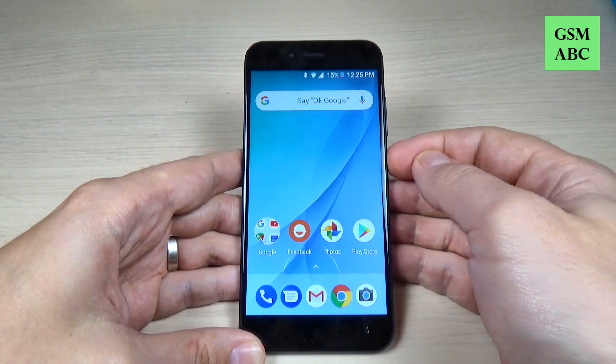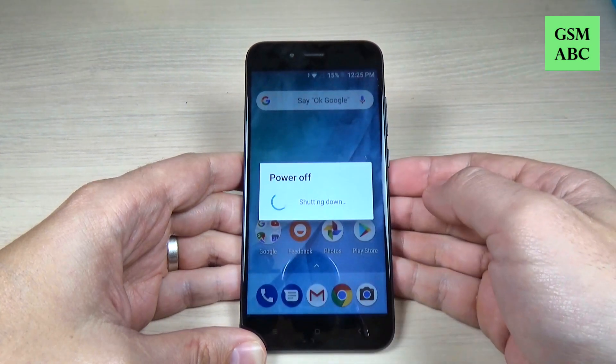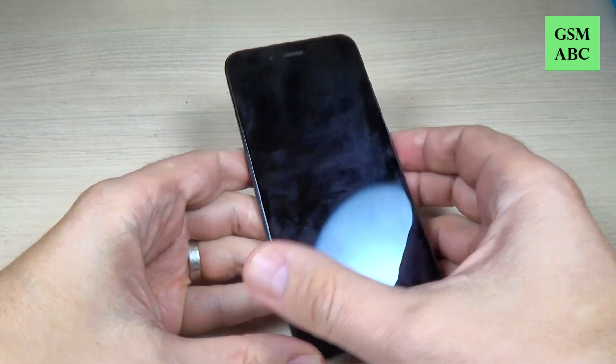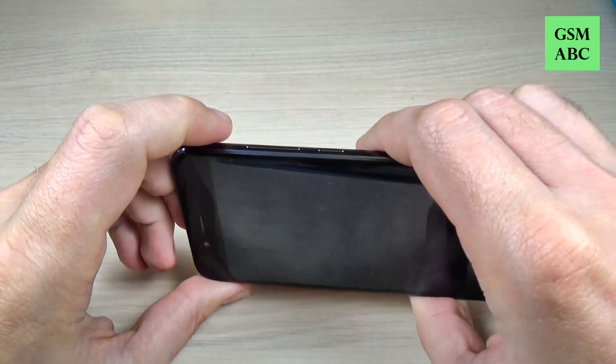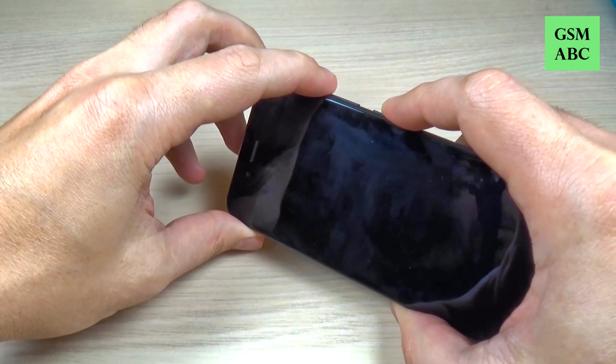First you need to power off your phone from the power button and hit power off and wait a few seconds. And now you need to push and hold the volume up button and the power button until your phone will power on.